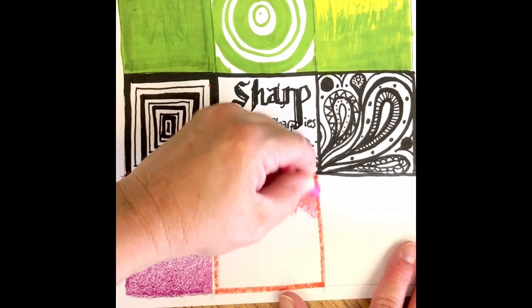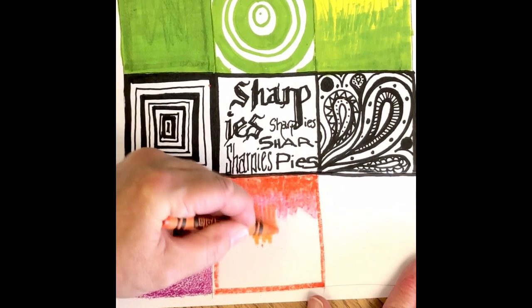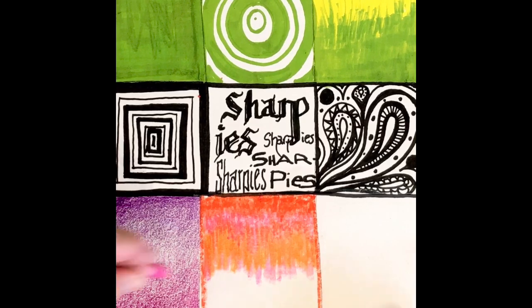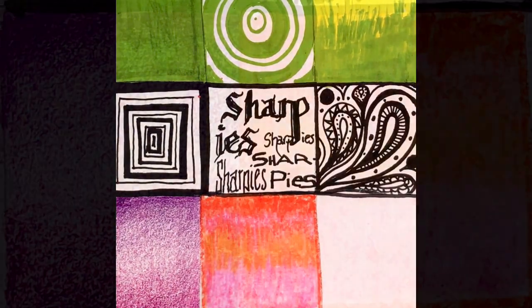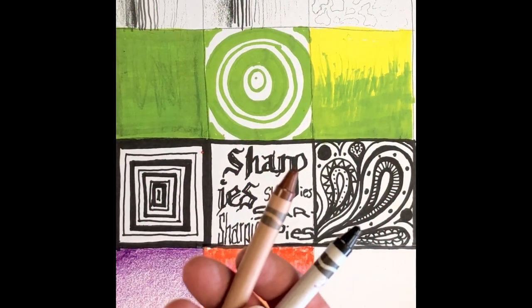Is one way better than the other? Well, not necessarily — they're just different. In the first method your hand won't become as tired from pressing so hard, and it won't make as many crumbs on your paper. You're less likely to break your crayon, but it just gives you a different look in the end. You just have to decide what look you're after.